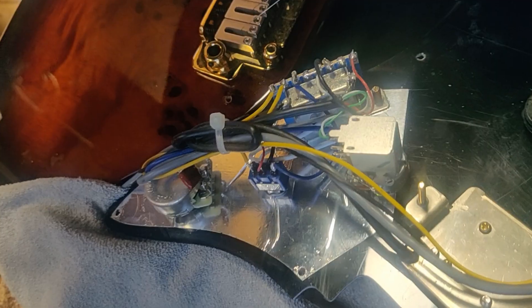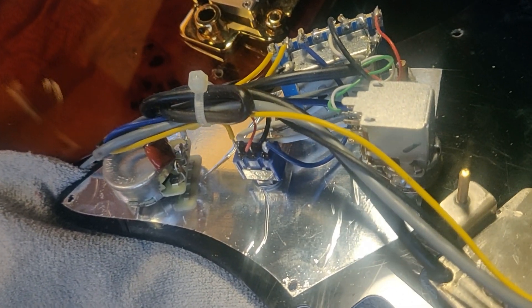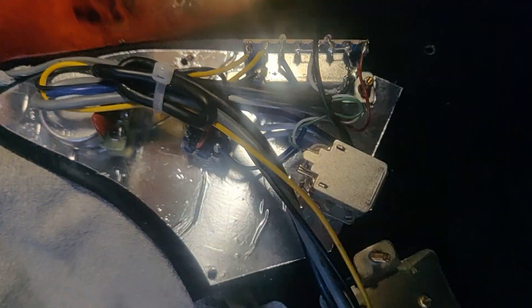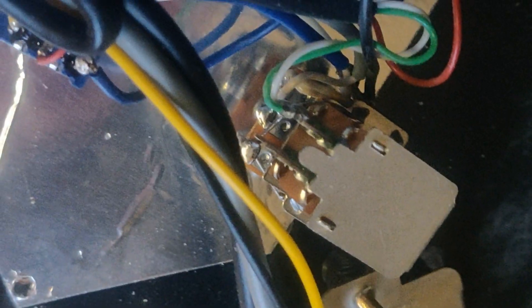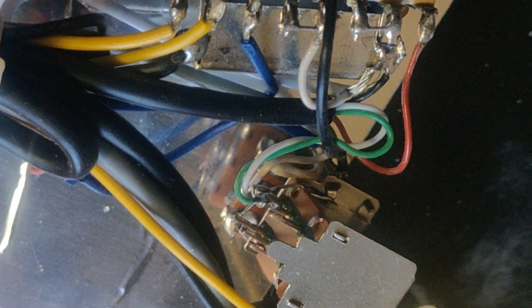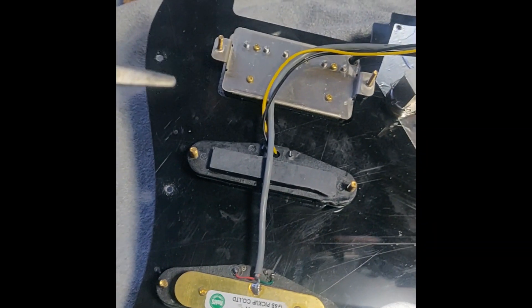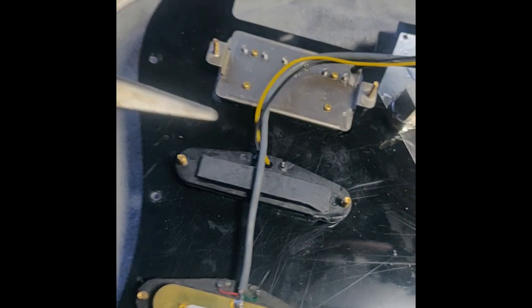So the gray wire goes all the way down here. I'm changing the humbucker on my Michael Kelly CC60 brawl burst guitar.